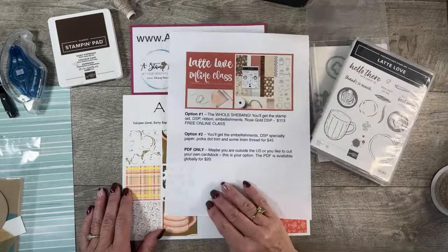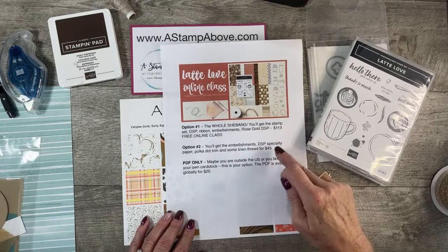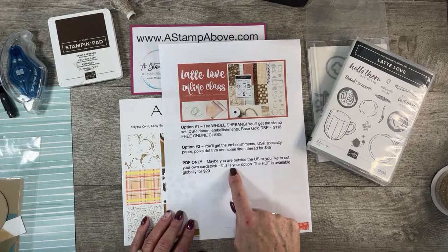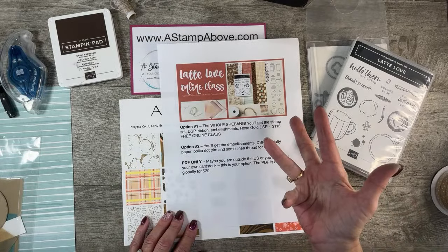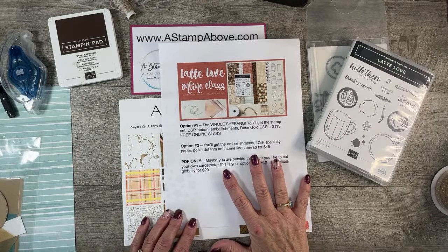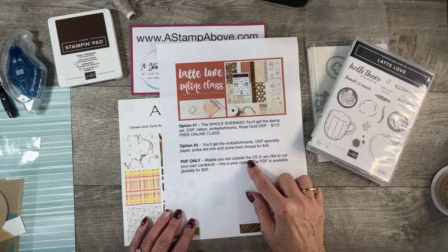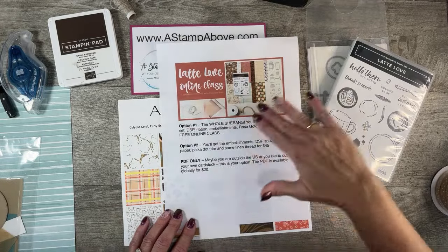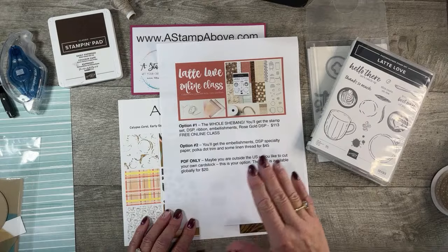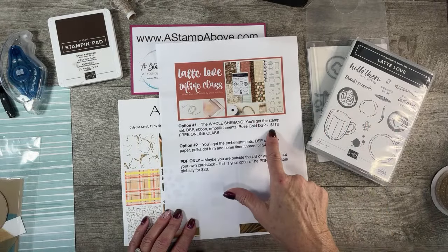Before we get started, Barbdina and I have chosen the Latte Love bundle for our online class this month. There are three different options. If you're outside the U.S., you can get the PDF file that has video tutorials, written instructions, dimensions, and photos — it's fantastic. There are six different projects in this class. We are now in pre-order mode; the PDF will be ready and emailed out on March 29th, and kits are going out in the mail the week of March 31st. You can get the whole shebang — all of these products plus the online class for free with pre-cut cardstock for all six cards — for $113.